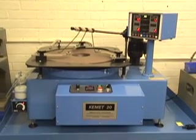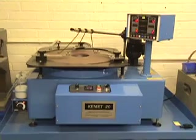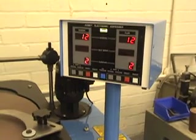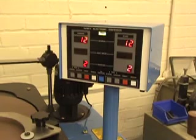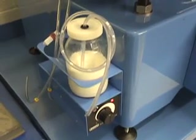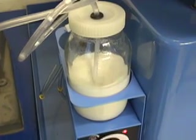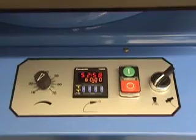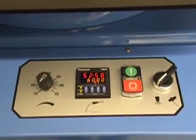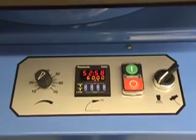The Kemet 20 Diamond Lapping Machine is a bench-mounted machine with rigid metal construction and a height-adjustable work table. It incorporates an auto-liquid diamond dispensing system and an electronic stirrer. It has variable speed from 0 to 70 rpm, a digital process timer, and a switch to allow conventional lapping and diamond lapping.